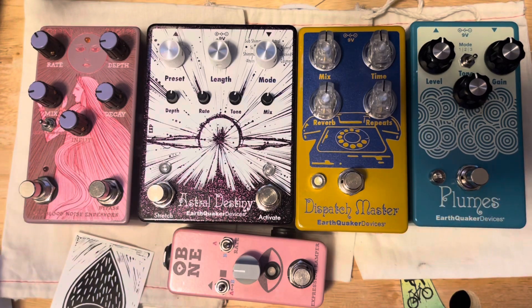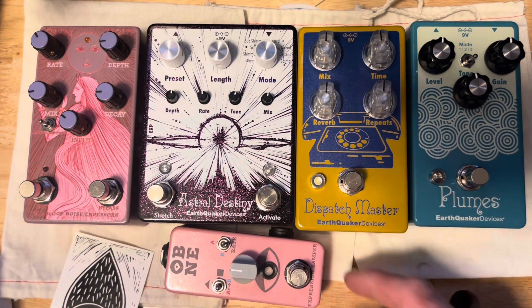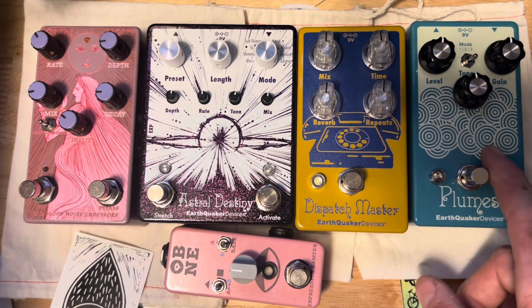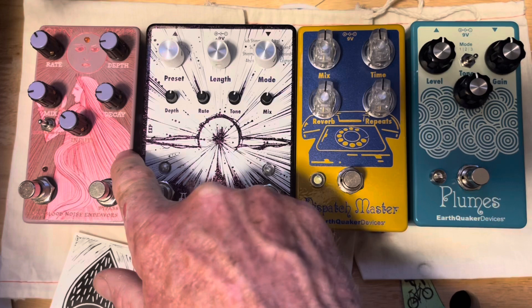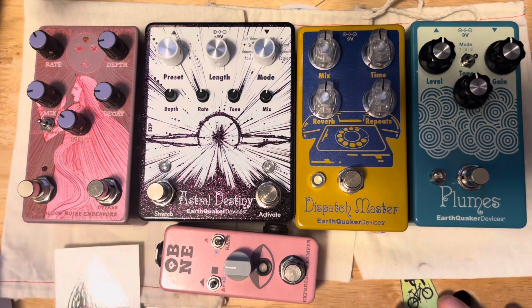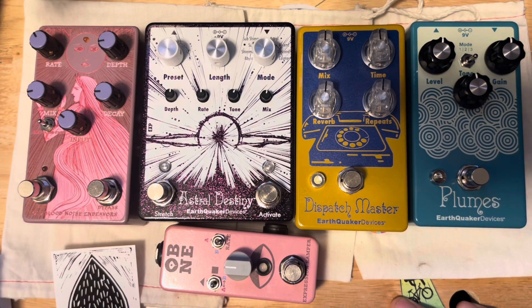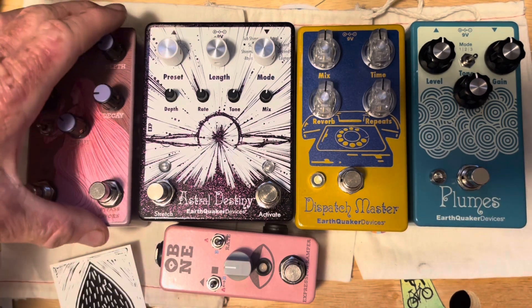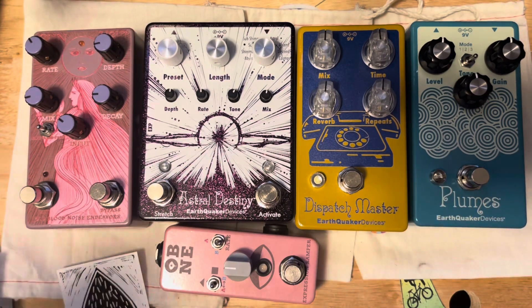So this is the new board setup so far — it's a boutique setup, rather expensive, but I had extra cash. The prices come out to $100, $200, $200, $200, and $59. I'm not done yet — I'm going to get the JHS compressor, the Walrus Juliana, and the Chase Tone Secret Preamp. Hopefully you like what you see and are inspired to try one of these out, and I'll create something good for you in the future.